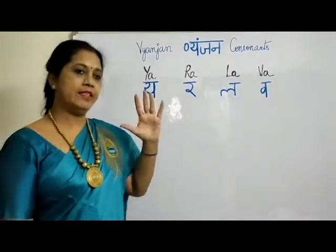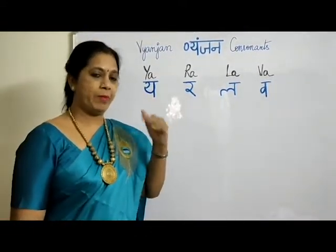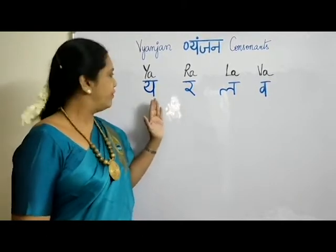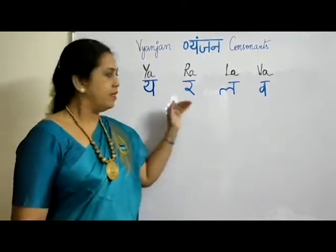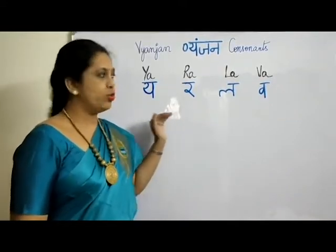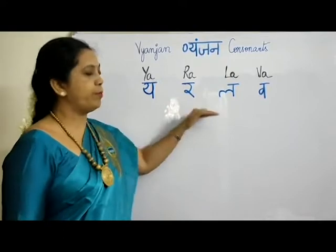We have already done 25 letters till now, as you would have seen in my previous videos. Today we will be doing the next set of letters — 4 per row, so 12 letters we will be learning.